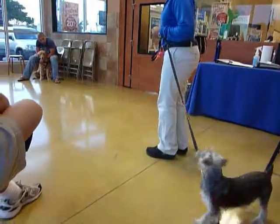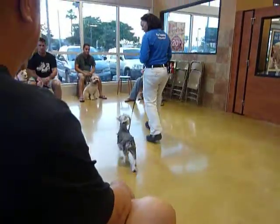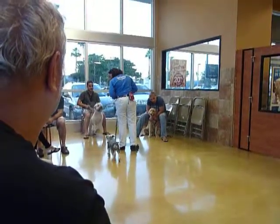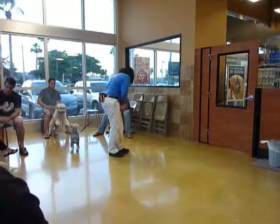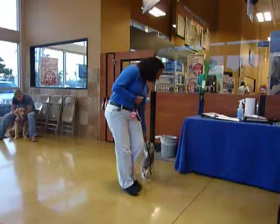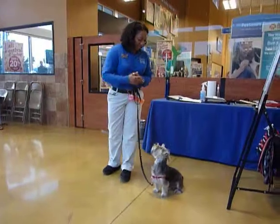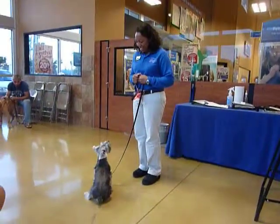Good boy. So this is what you want. Mickey, yes. Let's go. Good job. Mickey, let's go. Mickey, let's go. Good job. Good. Very good. Mickey. Yes. Now. Good boy. Very good.